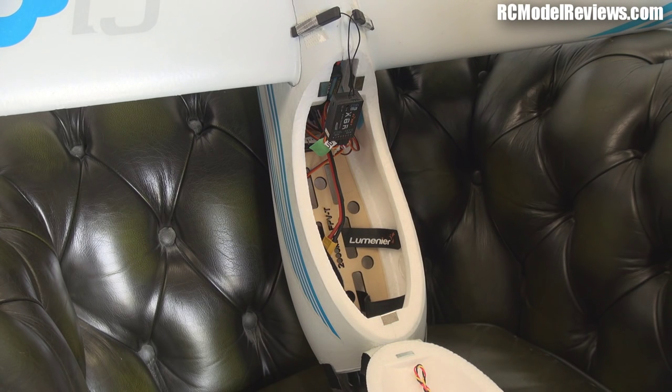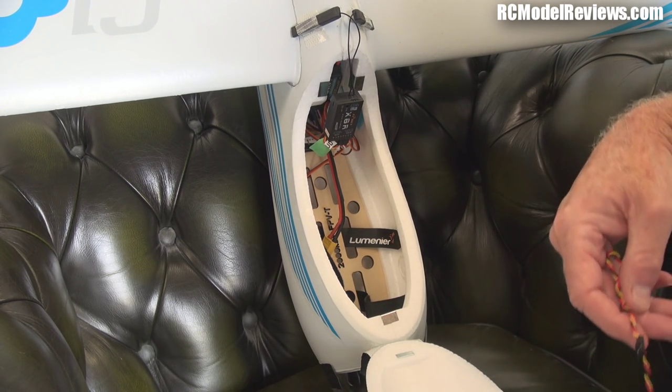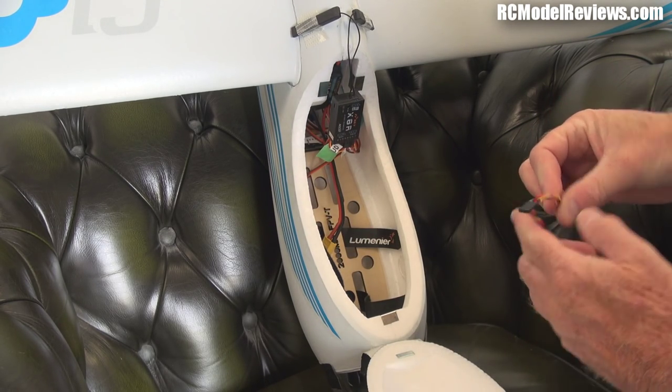Bear with me on the audio because I'm not using my lapel mic, I'm using the built-in camera mic which is always a bit echoey. We've got the Vireo, this is the Hobby King Cloud Surfer, and here's my X8R receiver that I'm going to be connecting the Vireo up to.